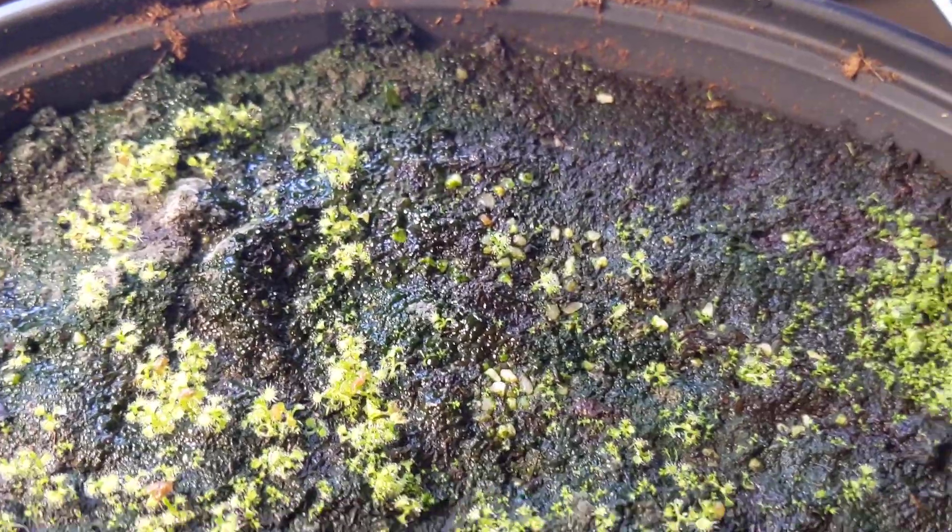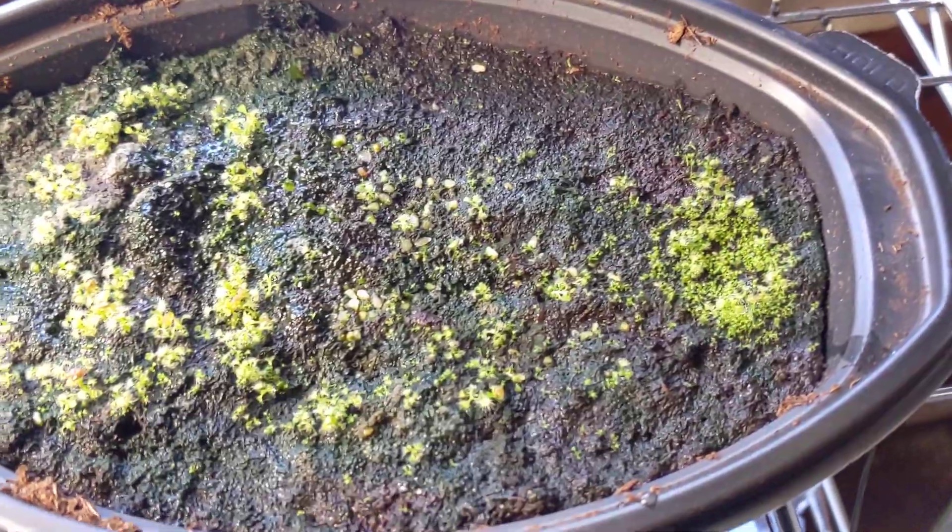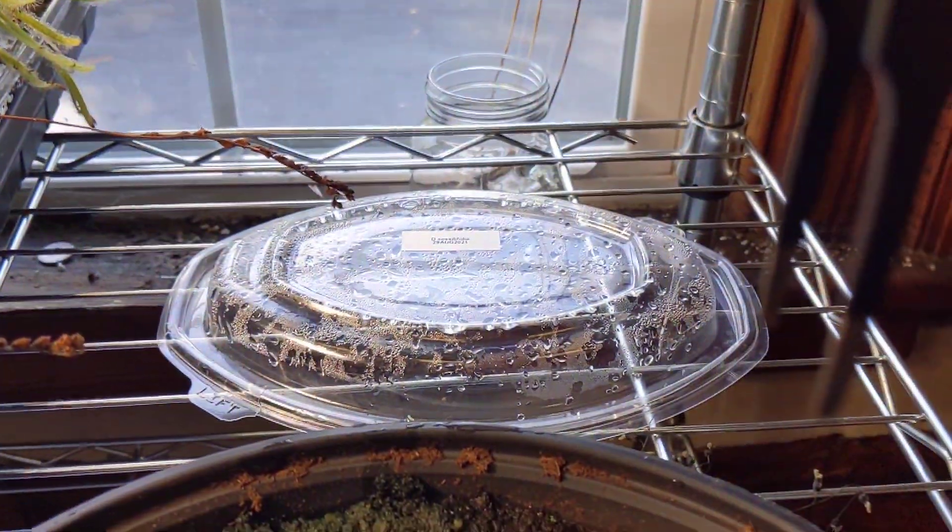Yeah, those might all be plants actually. Just proof that sowing them onto some wet substrate works pretty well with the little greenhouse setup.